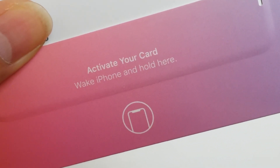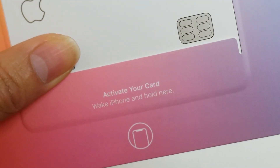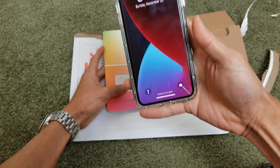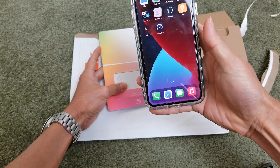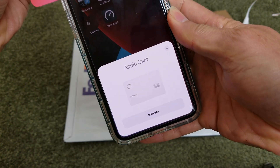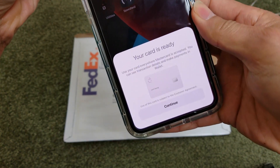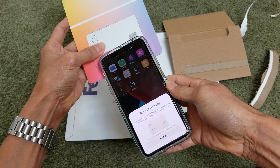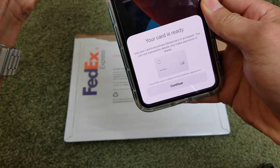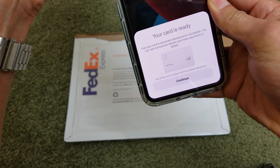It says "Activate your card with phone" — hold it here. So I'm going to unlock with my phone and do that right now. There you go — you just click on "Activate." It says your card is ready: use your card everywhere Mastercard is accepted, you can see transaction details and make payments in Wallet.